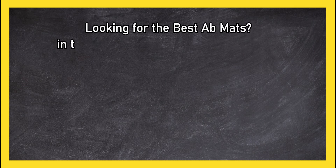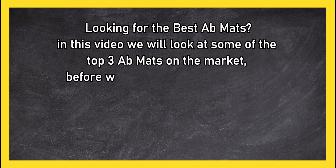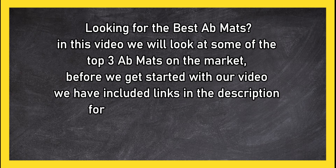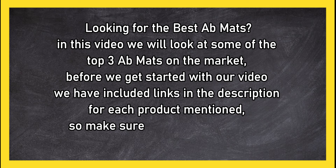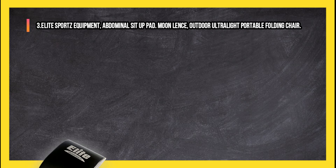Looking for the best ab mats? In this video we will look at the top three ab mats on the market. We have included links in the description for each product mentioned, so make sure you check out which is in your budget range.